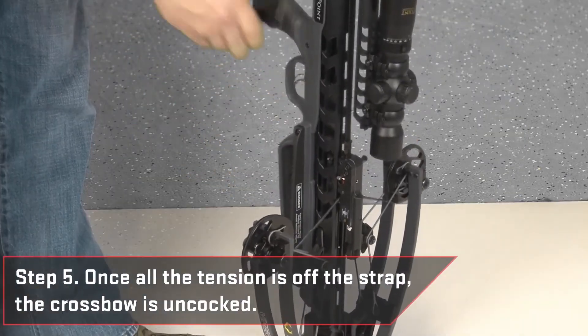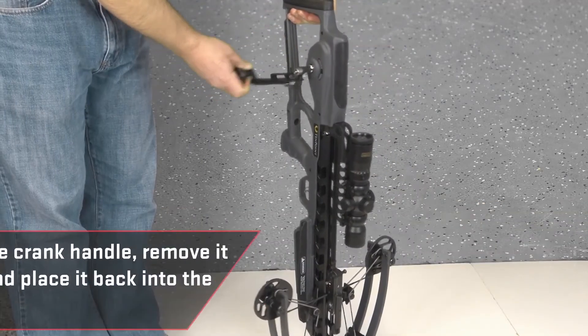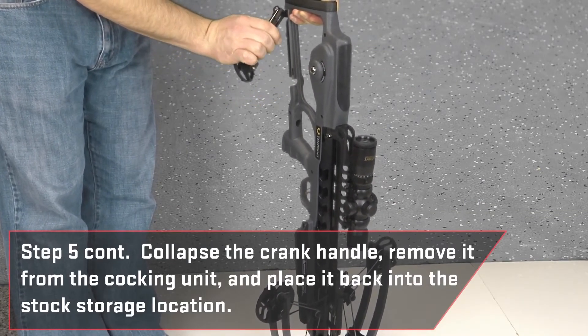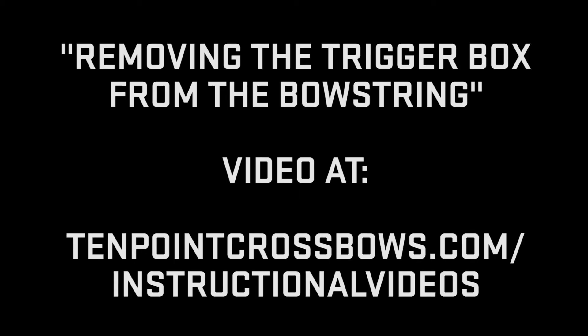Once all the tension is off the strap, the crossbow is uncocked. At this point, you can collapse the crank handle, remove it from the cocking unit, and place it back into the stock storage location. Note, the trigger box can stay attached to the bow string during storage. If you wish to remove the trigger box from the string, follow the directions in the Removing the Trigger Box from the Bow String video at 10pointcrossbows.com/instructional-videos.